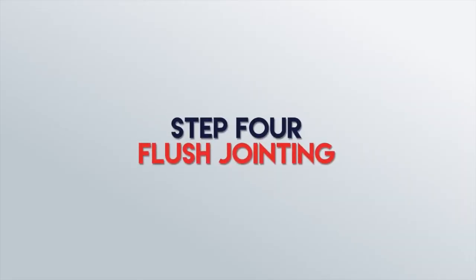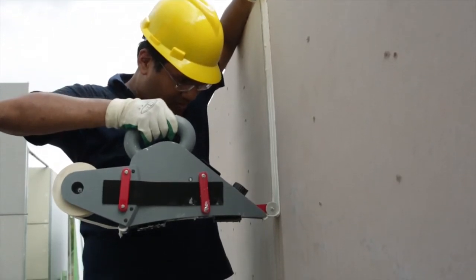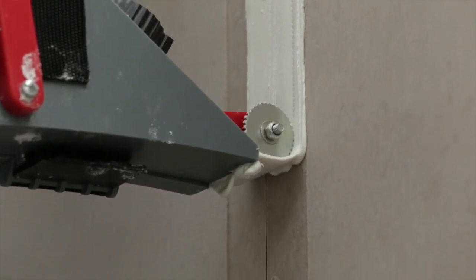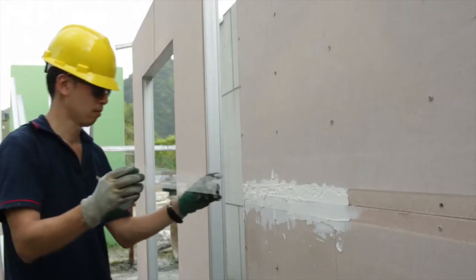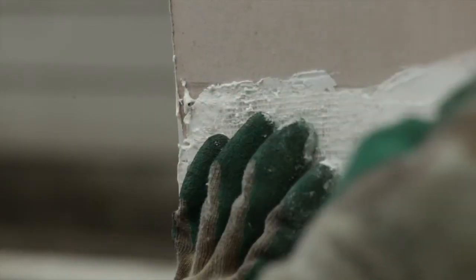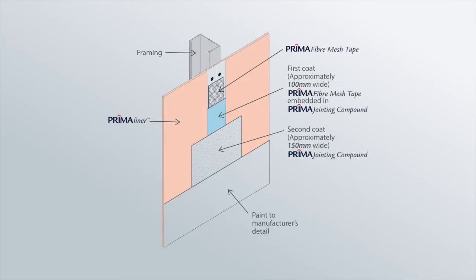Step 4: Flush Jointing. Flush jointing is basically the method of joining two boards where a groove is made along the joining points of the boards, and then the boards and subsequent grooves are joined and sealed. This is done by applying joint compound along the groove, followed by a fibre mesh tape. Another layer of joint compound is then applied on the fibre mesh tape. Joint compound is also applied on the surface of the screws on the board.